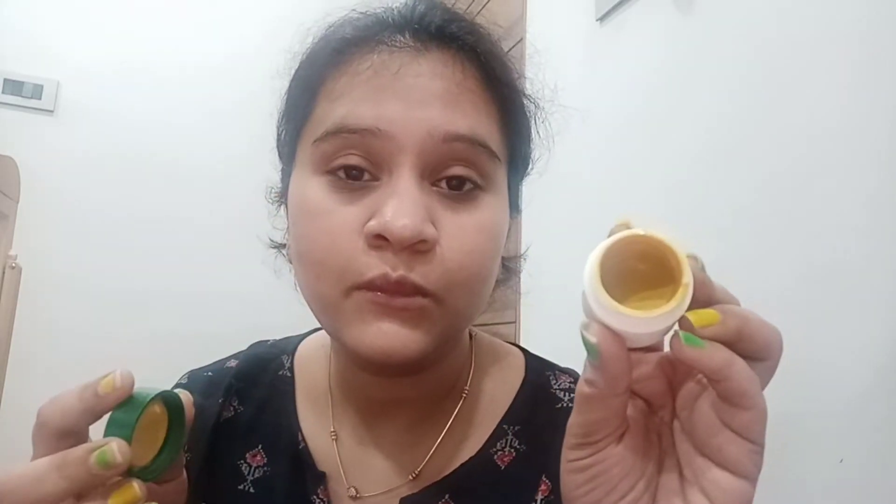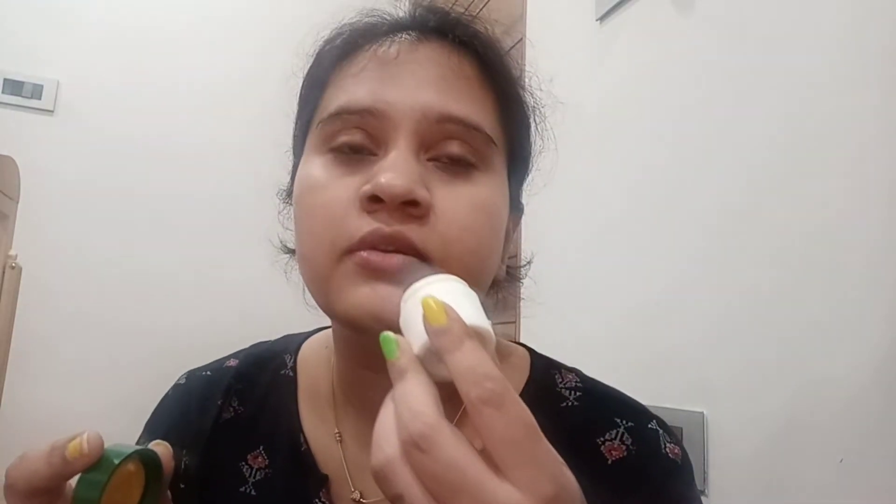Now it's time for the demo — it smells amazing! Apply it as a dot under your dark circles, but don't go too close to your eyes as the powder can cause irritation. You can also apply it on your upper eyelid to help nourish that area. Use your ring finger and give a gentle massage. Apply it and massage gently — it's so relaxing.